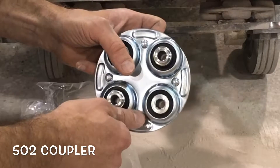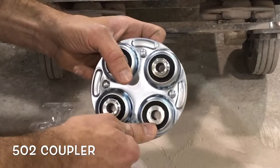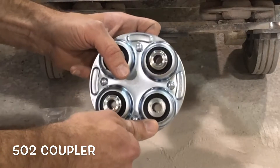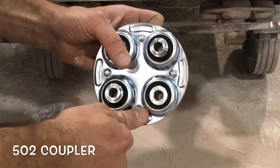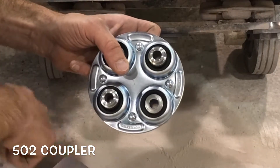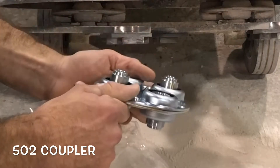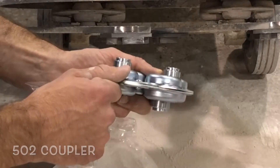If we hit it enough or hard enough, we certainly can damage these, but for the most part, without hitting too many obstacles in the floor, these are good for well over 100,000 feet. So they're really not that expensive when it comes to the reliability, the fact that when they get hot they have no memory, and also the fact that they can take quite a beating before they'll actually start to fail.